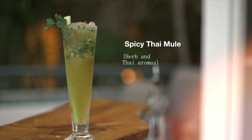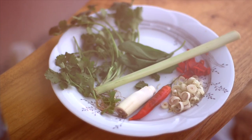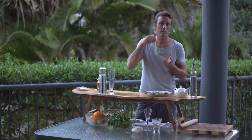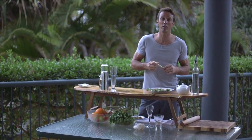A Thai Mule is going to have a little bit of lime in there. We've got coriander, we've got some basil, we've got some red chili, and some lemongrass. Those flavors should mix nicely together with our ginger beer and our vodka to bring us a really nice, uniquely tasting Mule.